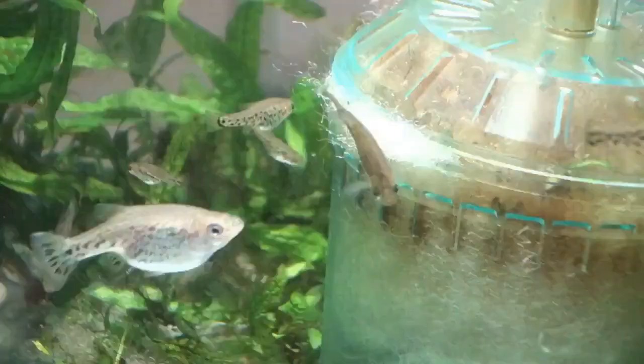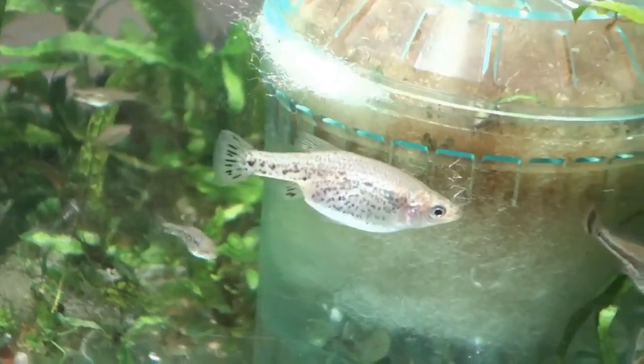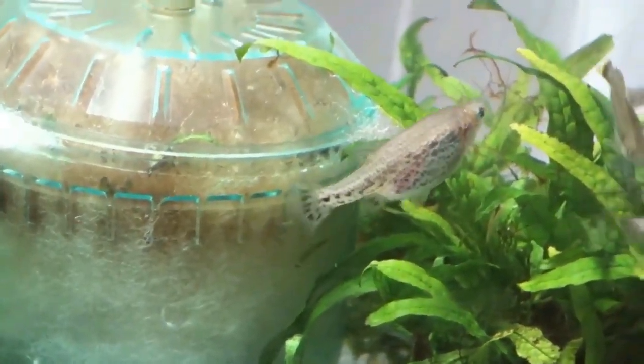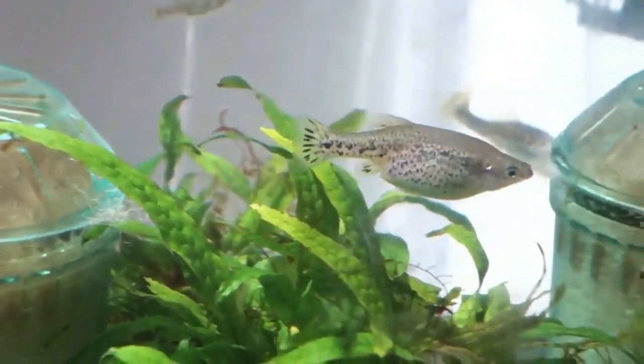Females will drop 5 to 15 young after a 60-day gestation, and here they breed seasonally, but in a fish room without light cues, they should breed year-round for you.